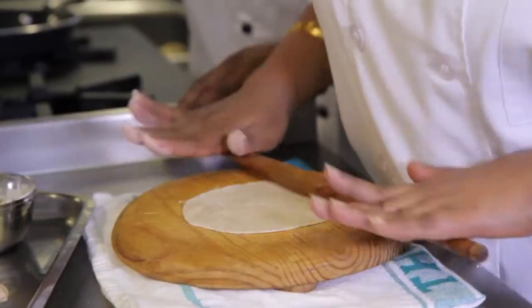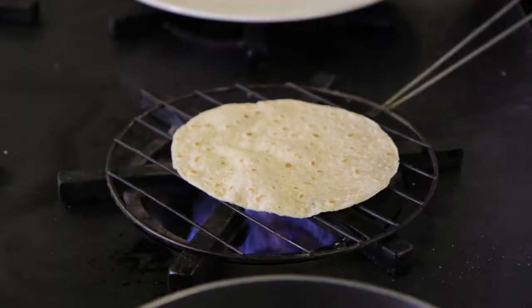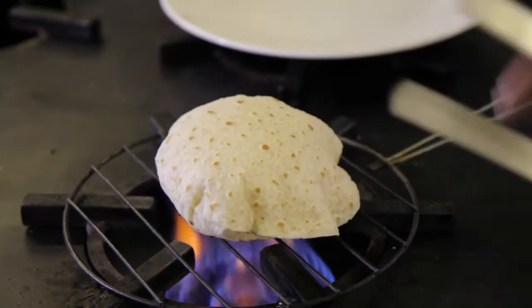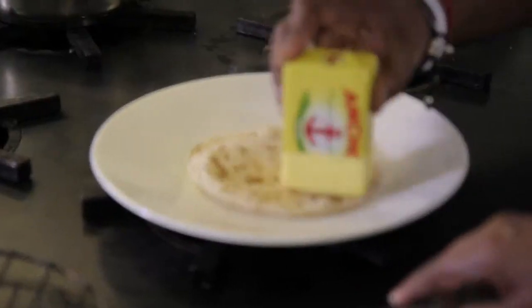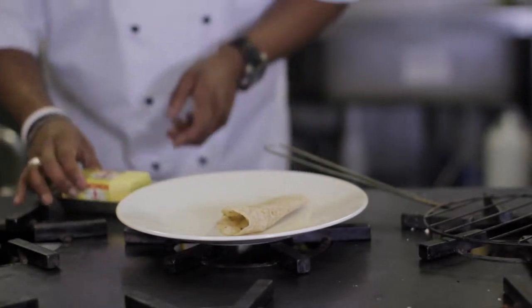So we've made the dough, and then you're just pulling it and stretching it into a circle. Amazing — it blows up like a balloon! Quickly flip it over, then put down some butter, fold it over, and serve fresh with the curry.